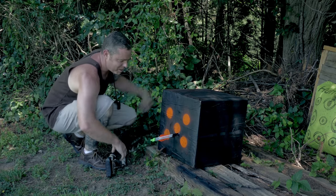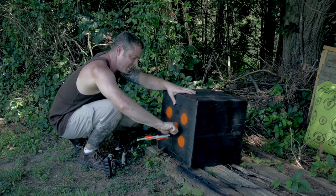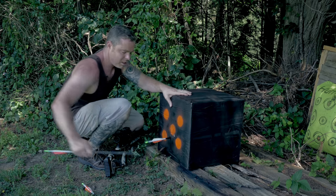Well, hot damn — it works just fine! Always hate it when this happens right here. Not too bad to pull out, I'd say it's just about as bad as that one over there. Sometimes there's one, two...